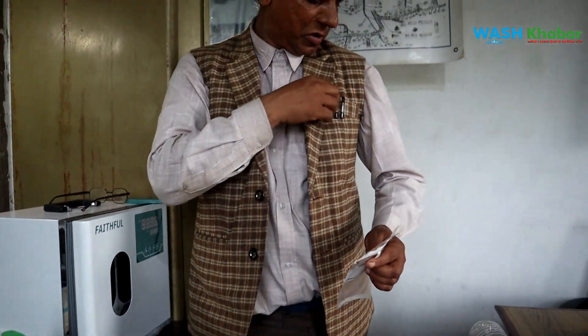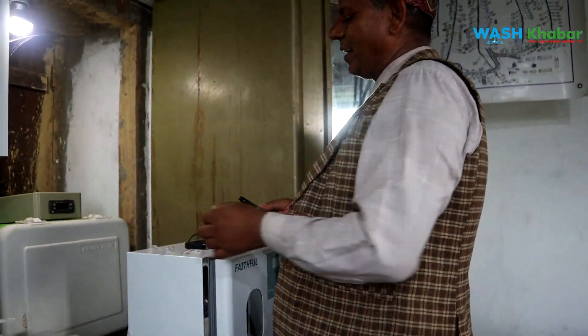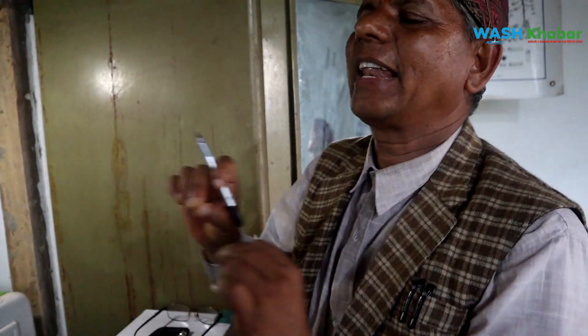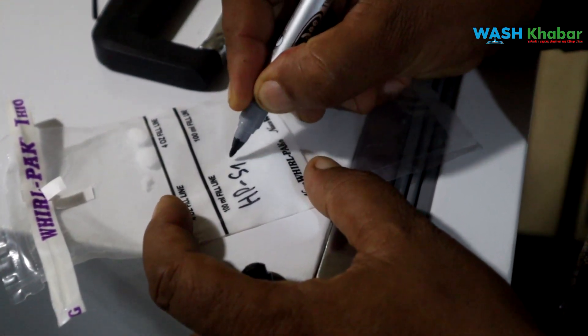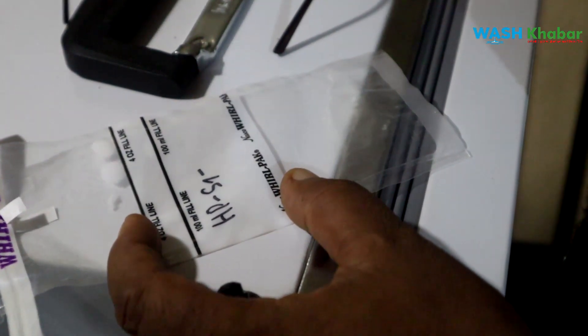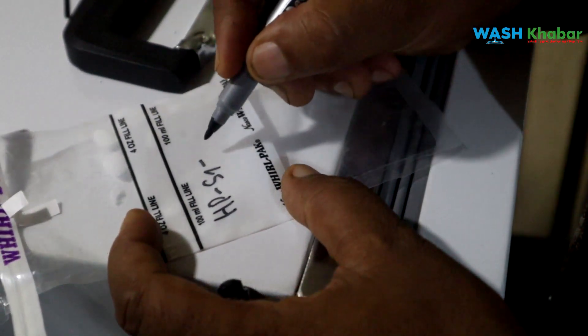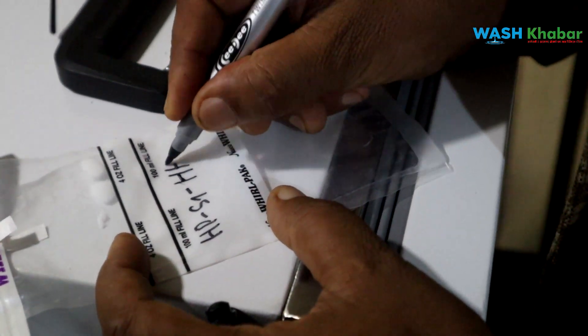I would like to use this sampling bag. The first to use the same sampling bags. This is sample ID. I would like to use the S.P. I would like to use the other sampling. What kind are you going to go to? That is the householder. How much is there?